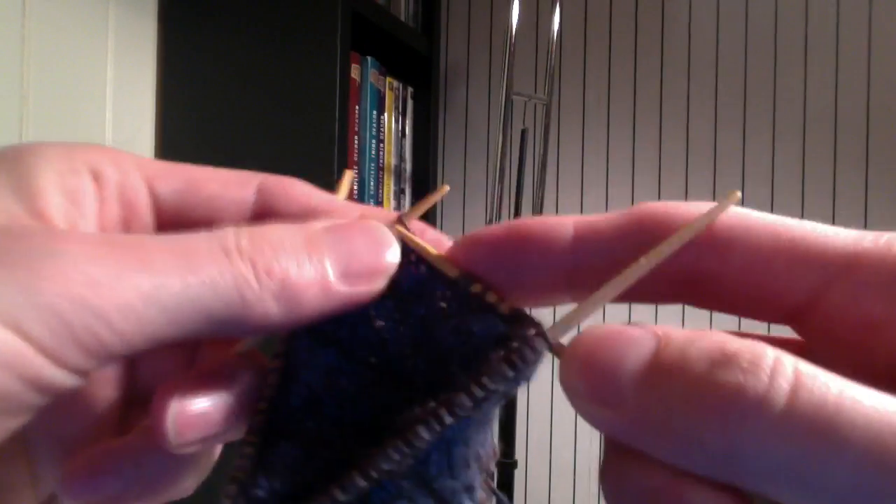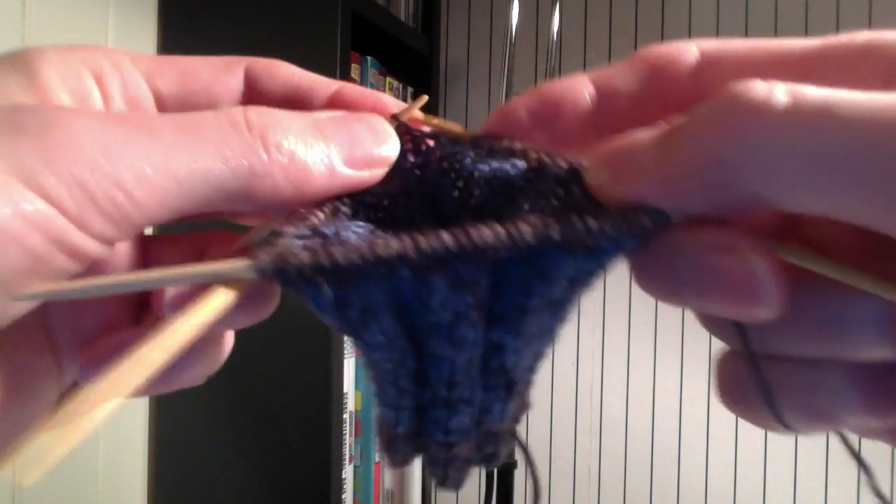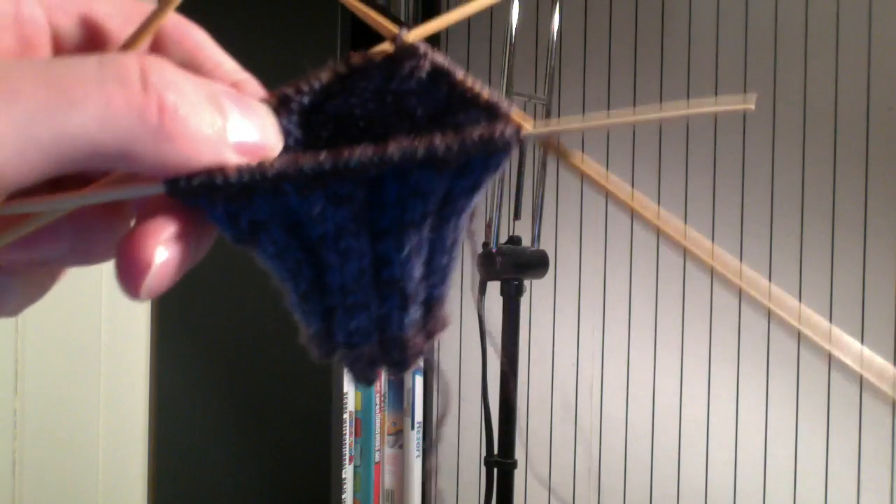Now I'm going to continue in the pattern, which is purl 4 — 2, 3, 4 — and then I'm going to knit 4 — 1, 2, 3, 4 — and purl another 4. Now I've done my first needle on my cable round.